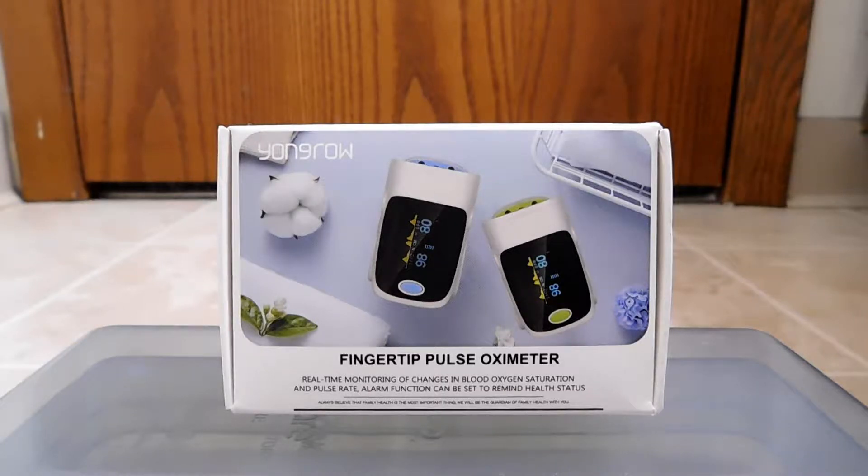Hello, back again to do another unboxing and review. Today I have an item from a slightly different category than I normally do. This is part of the do-it-yourself real-time health monitoring. This item comes from a company called Youngrow, and the device itself is a fingertip pulse oximeter.